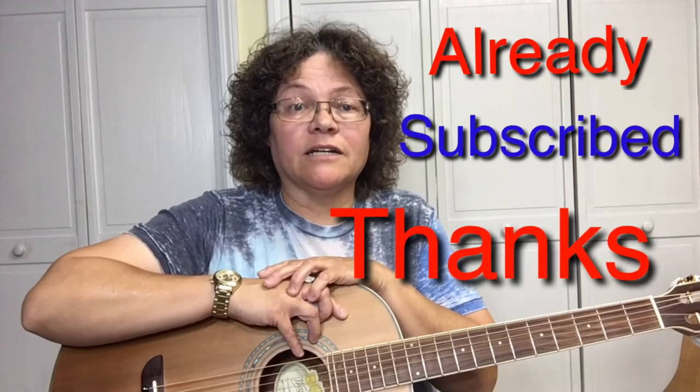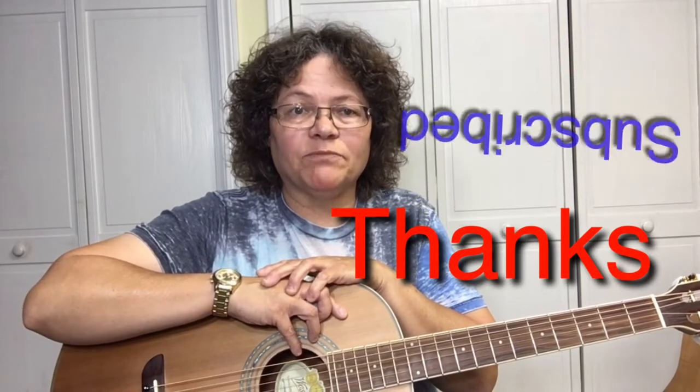Hey, thanks for stopping by the channel. If this is your first time here, I'd like to welcome you and ask you to have a look around the channel. If you like what you see, go ahead and subscribe for more guitar tips, and don't forget to click the bell icon so you can be notified every time I upload a video.